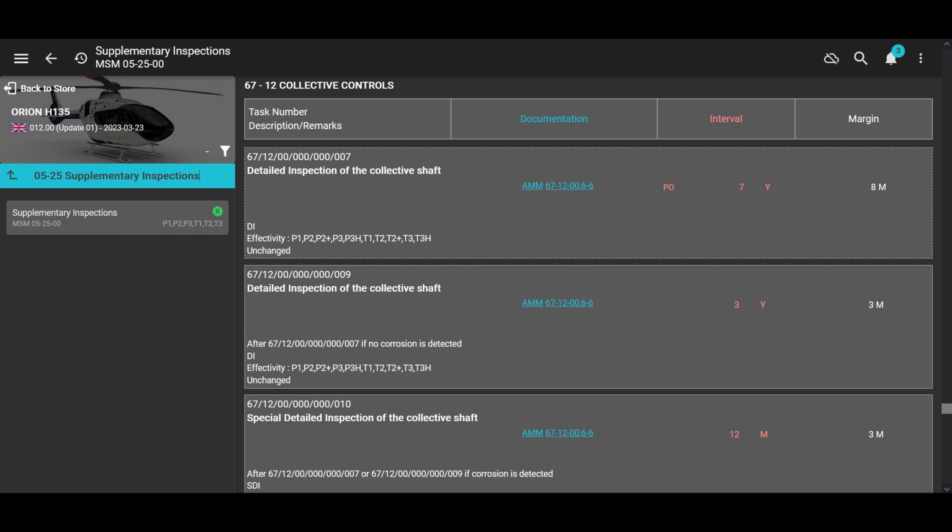Let's go to the Airbus EC-135 maintenance manual. We're going to look in the MSM, which is the Master Servicing Manual — supplementary inspections 052500. If you scroll way down to the collective control section 67-12, it shows us right here: detailed inspection of the collective shaft, and it says it's seven years.